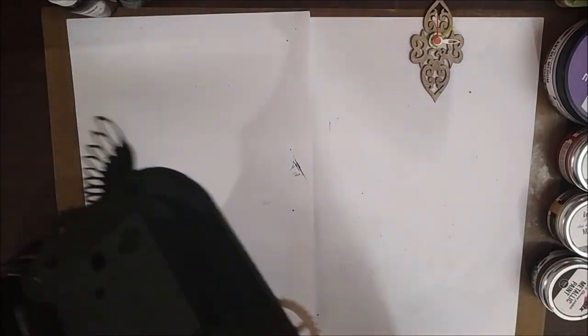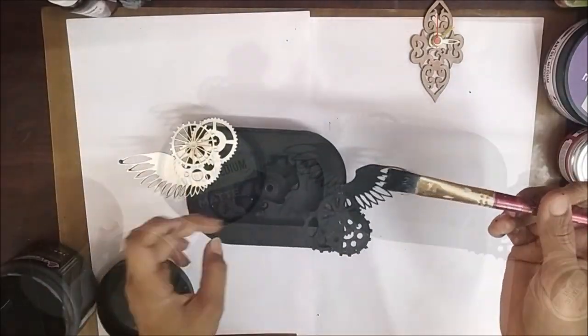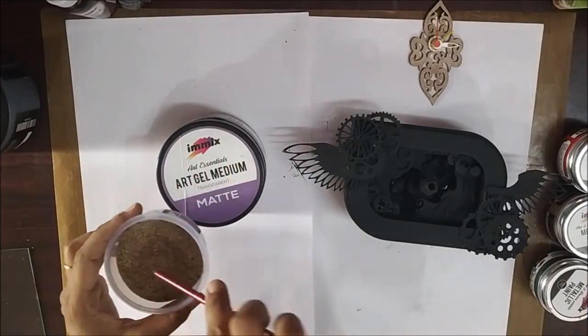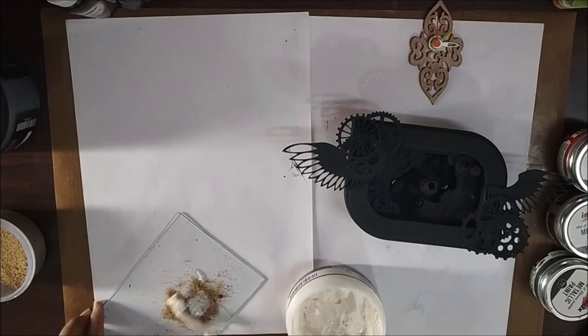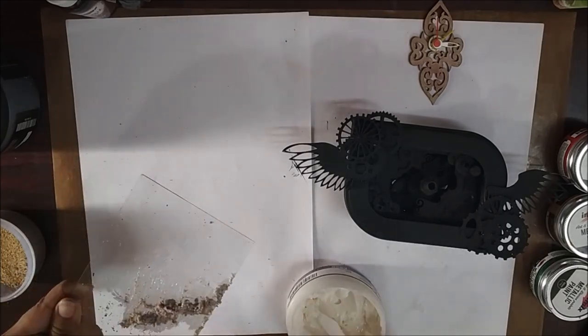I left a small embellishment to be added at the last. Now here I mixed some sand with art gel medium and applied the mixture all over the clock, including the back side. The grain size and texture of the sand is perfect to achieve the rusty look.